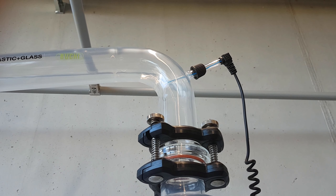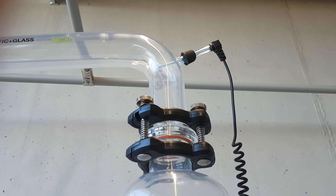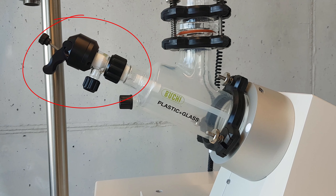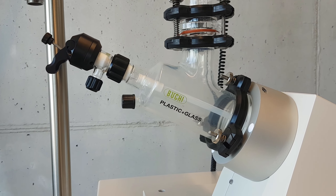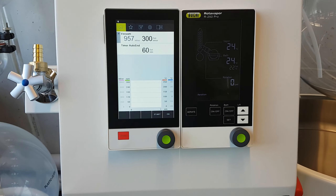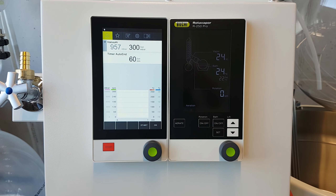The included vapor temperature sensor is a big help to observe the distillation process. The sample feed tap allows easy and safe filling or refilling of the evaporating flask. Finally, two large displays provide all process-relevant information at a glance.